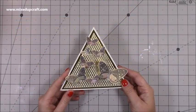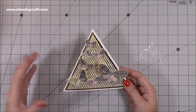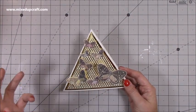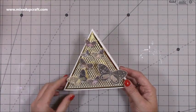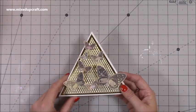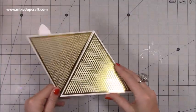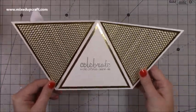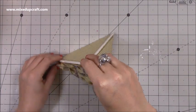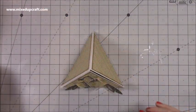Hi everybody, it's Sam at Mixed Up Craft, thank you for watching my tutorial today. I'm going to be showing you how to make this pyramid card or pyramid fold card. It's completely come about by accident. Basically I have stuck two together and this will fit into a 6x6 envelope. When you open it up you have lots of room to write a message, but the idea is that it stands up like a pyramid.